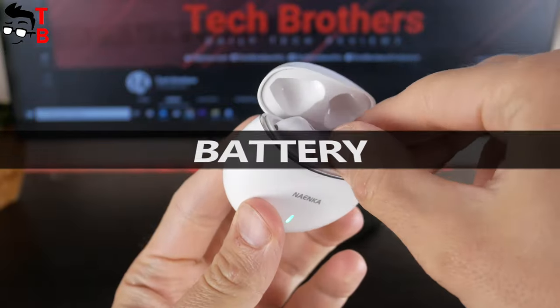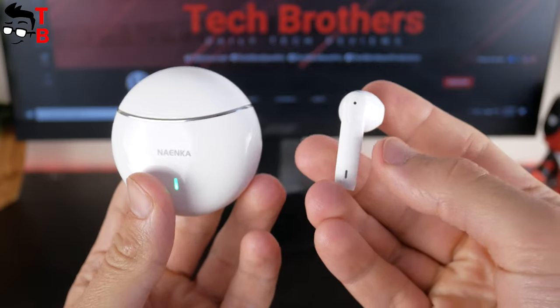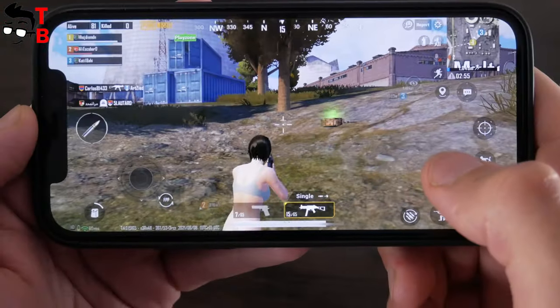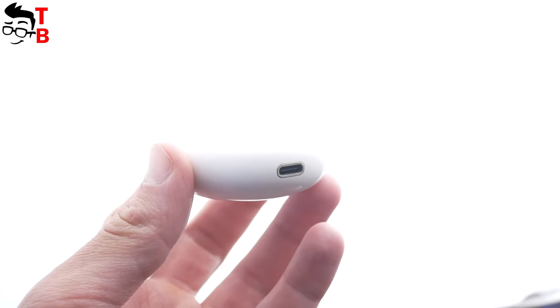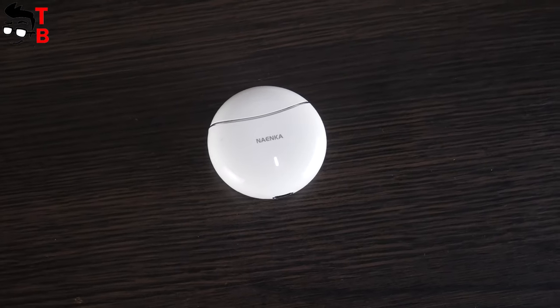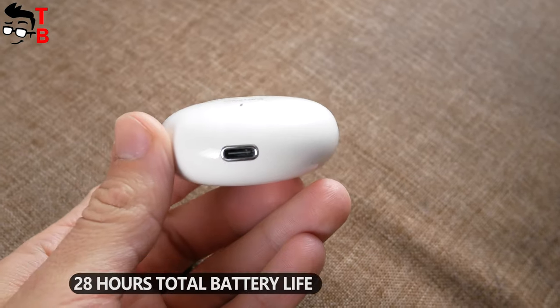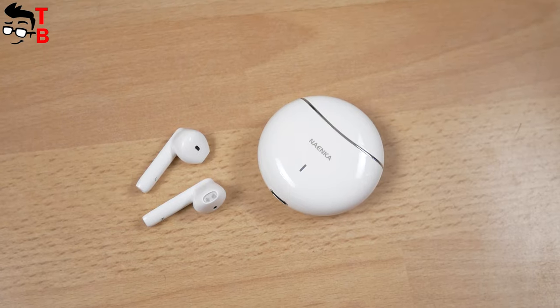Talking about battery life, thanks to the Qualcomm chipset and its low power consumption, you can listen to music or talk with Nainco Lite Pro earbuds for up to 7 hours. Battery life with activated game mode is about 6 hours. The charging case has a battery capacity of 400mAh, which is enough to charge the earbuds three times, giving a total battery life of about 28 hours. The battery life of Nainco Lite Pro wireless earbuds is very good.